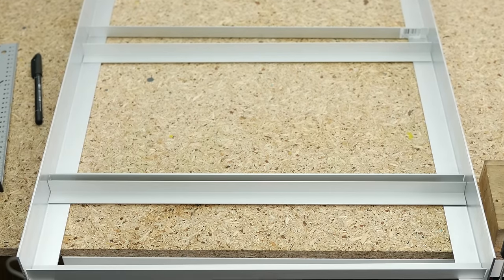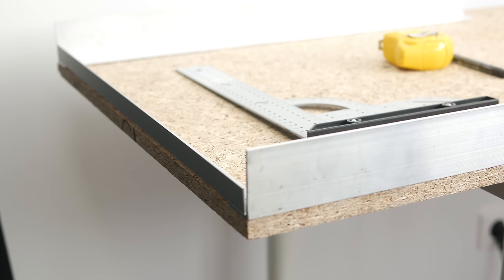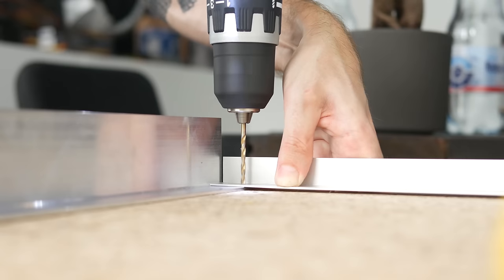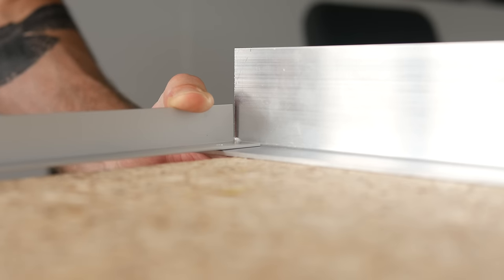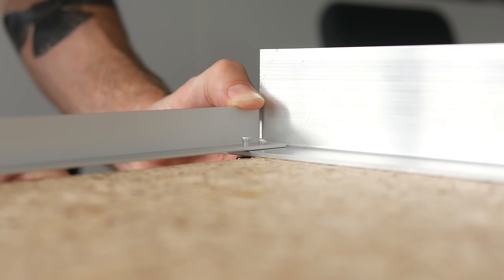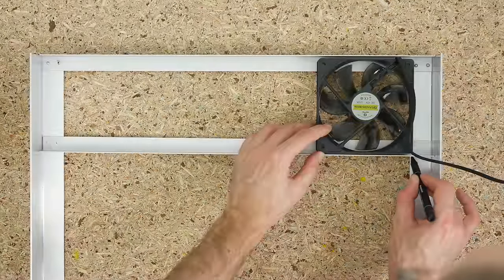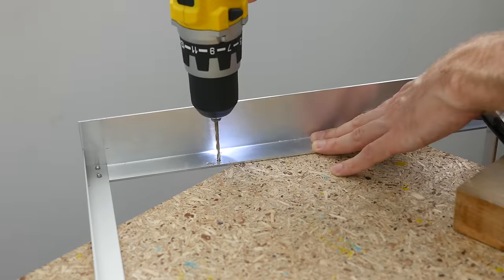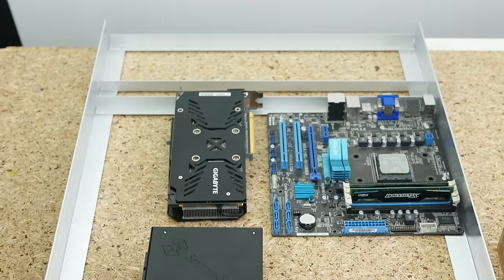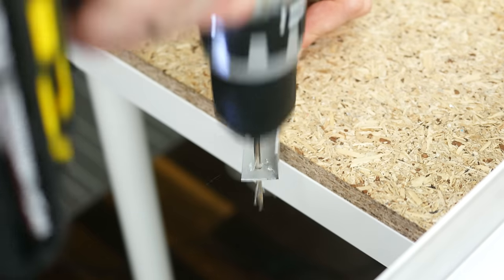I fixed both with rivets, using the edge of my workbench as a guide to ensure a more or less perfect 90-degree angle. With the frame outline ready, I attached another piece of aluminum that would complete the cooling section. Then I proceeded with attaching the same angle bars to establish the main compartment for the motherboard and the GPU.